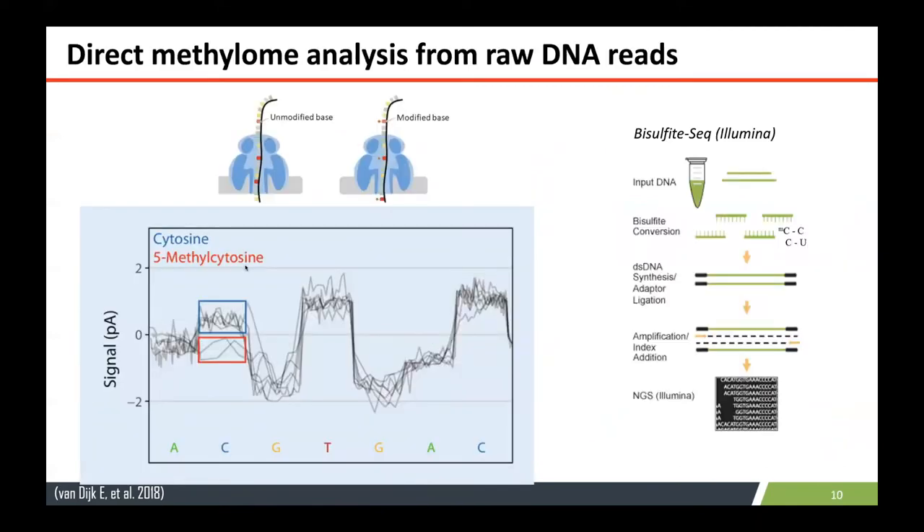Apart from that, using the same raw DNA reads — nanopore reads — you can identify bases that are methylated or non-methylated. You can see different patterns in the squiggle graph for methylated and non-methylated cytosine. Normally this is done using a bisulfite sequencing approach with short-read technology, where methylated cytosine is converted in a specific way.